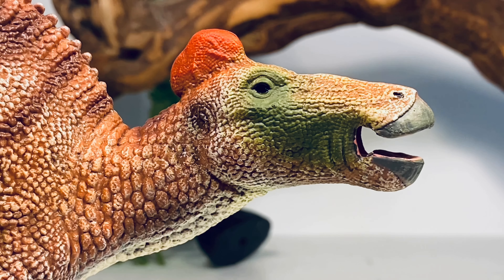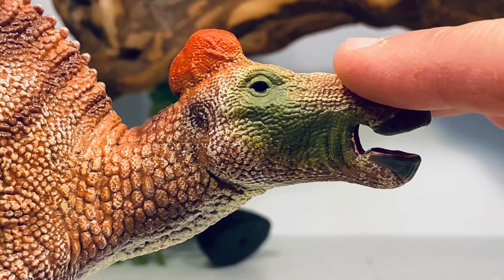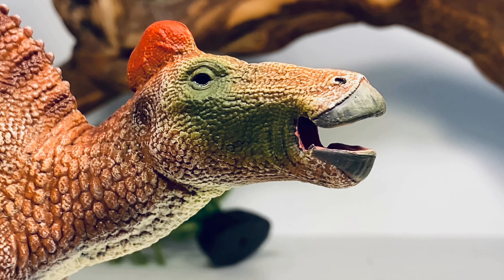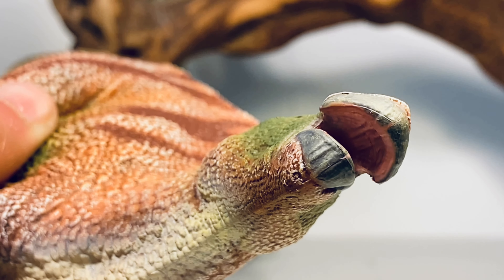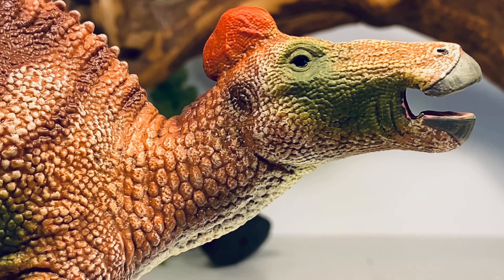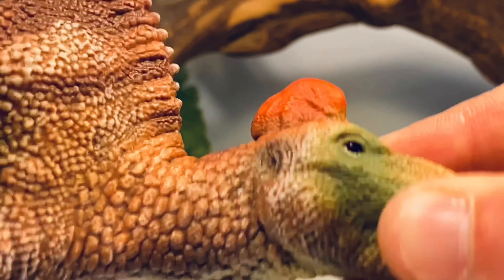Starting with the head — pretty typical for CollectA figures, 99% of the time they paint the eyes a straight black. The head is nicely sculpted, the beak is decked out in gray paint with a nice worn look. Inside the mouth there are some nice details and it's painted pink. Going down the face you can see fine scale details, the nostrils, and the ear canal.